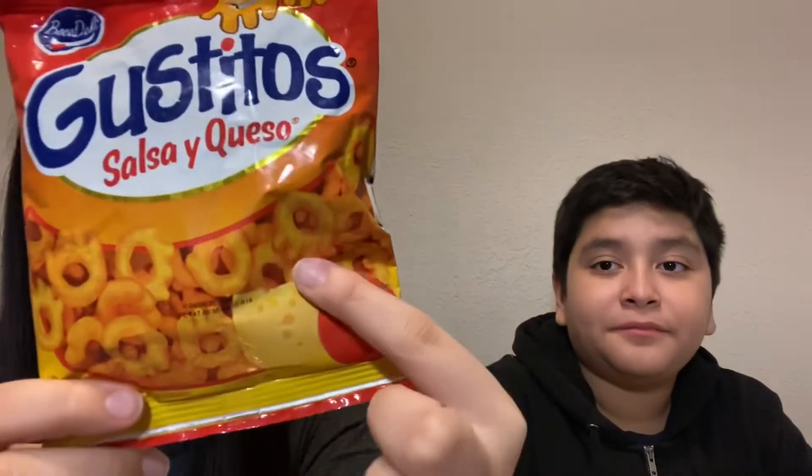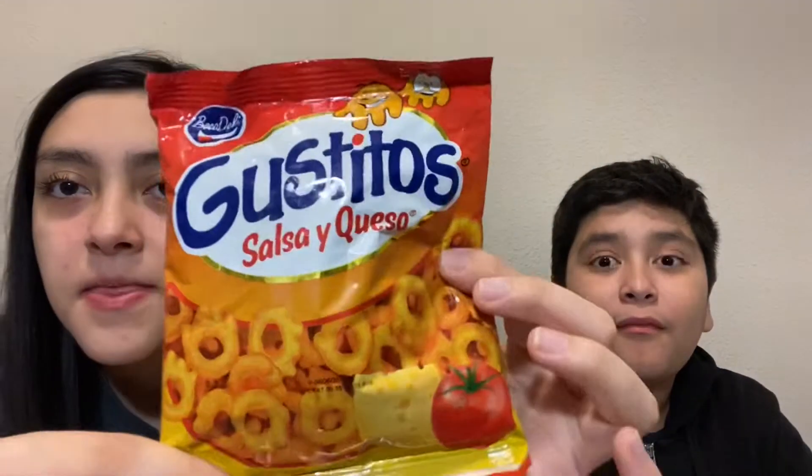Okay, next thing — Gustitos Salsa. They're like the ring ones but these are shaped like hands — actually these are hands! They're shaped like hands but in a ring. That is so cute, we're eating hands, guys! I didn't even notice. Honestly all of them have cheese. Oh, they look like crowns too — look at it! That's so funny.